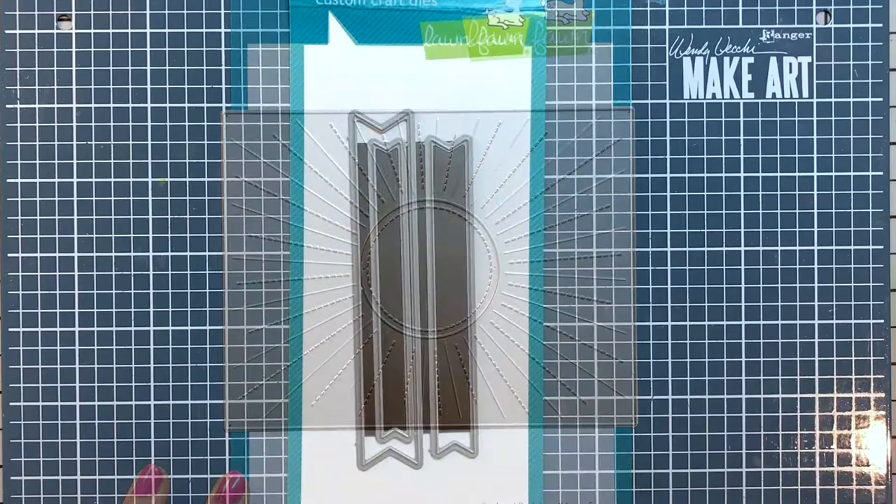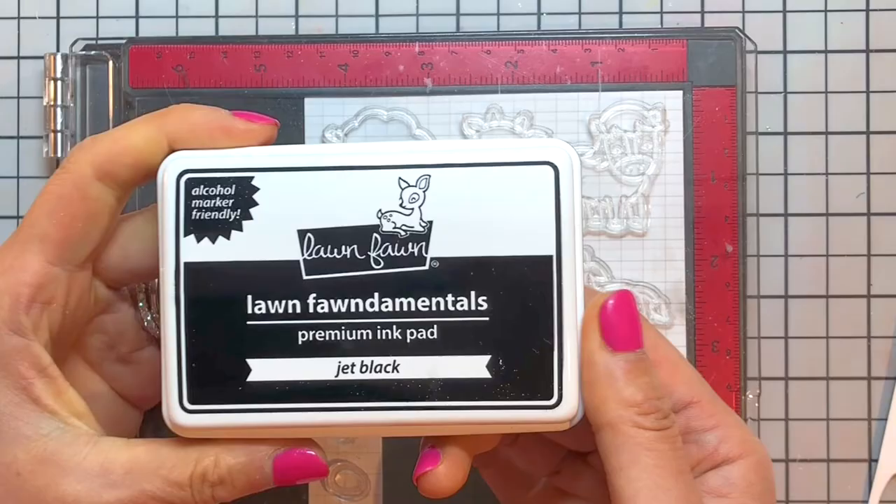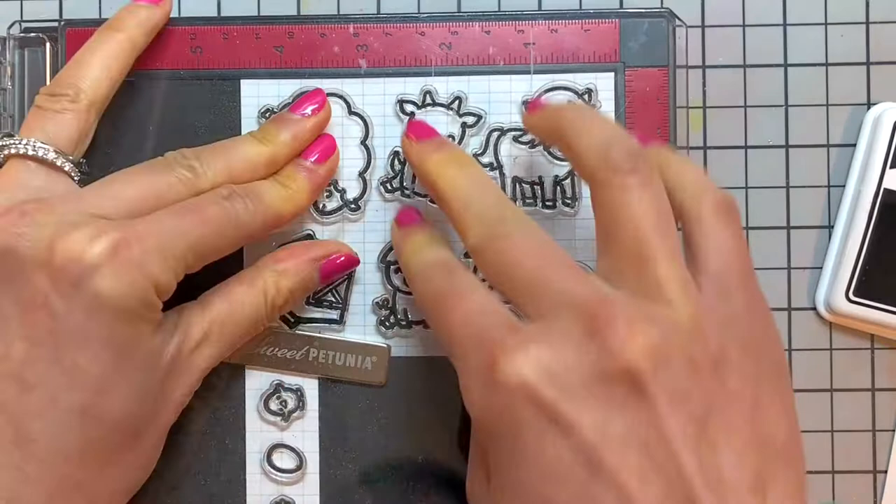I load all of my images into my MISTI stamping tool, ink them up using some Lawn Fawn Jet Black Premium ink, which is alcohol marker friendly, and stamp them onto a piece of Strathmore Bristol Smooth Heavyweight cardstock. Off screen, I colored my images with my Ohuhu alcohol brush markers.